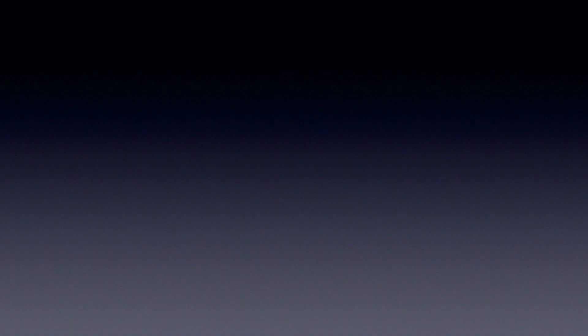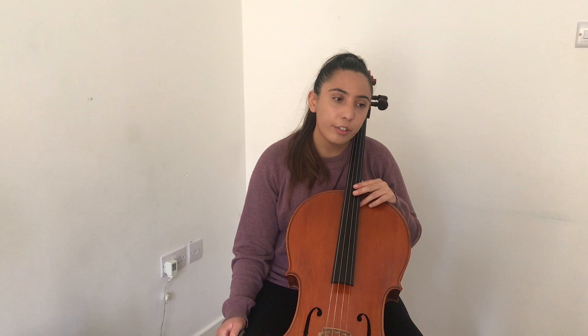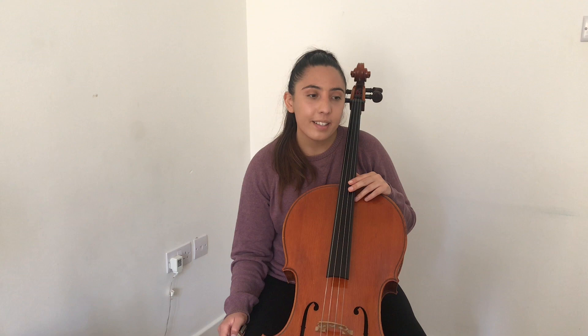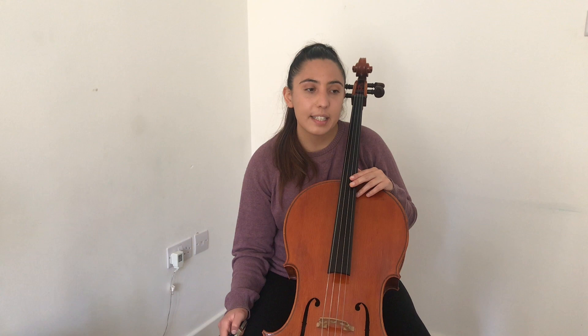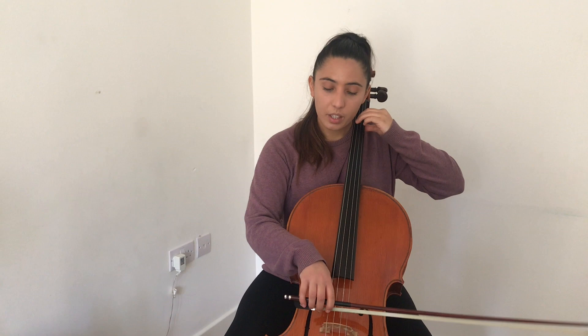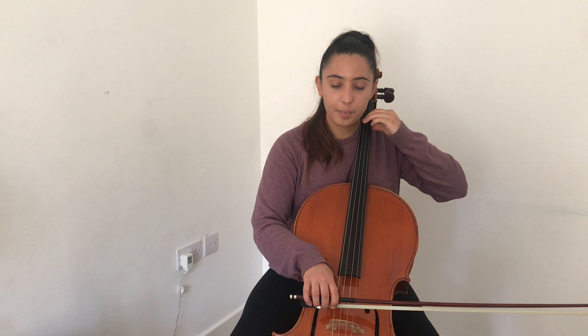Taking a look at variation one, you'll see that underneath the notes you've got some funny-looking symbols which look like the letter V on their side — they're called accents. Accents are basically notes with a bit more oomph to them, so I would suggest playing them with a little bit more bow. Remember: relaxed arm, you can really feel that you've got good contact with the string, and then oomph with a bit more bow.